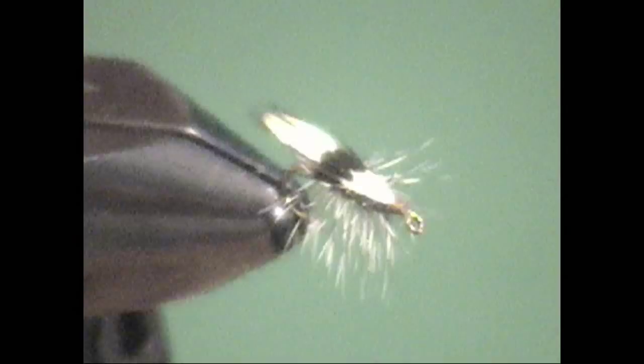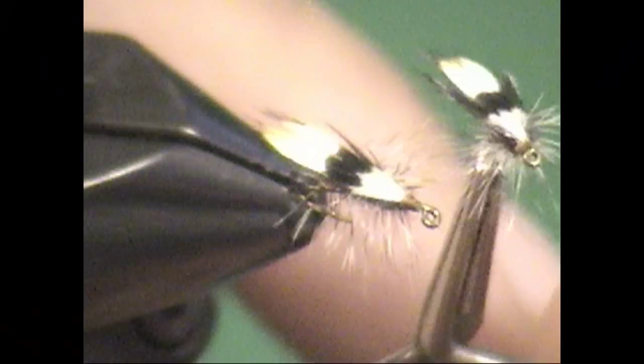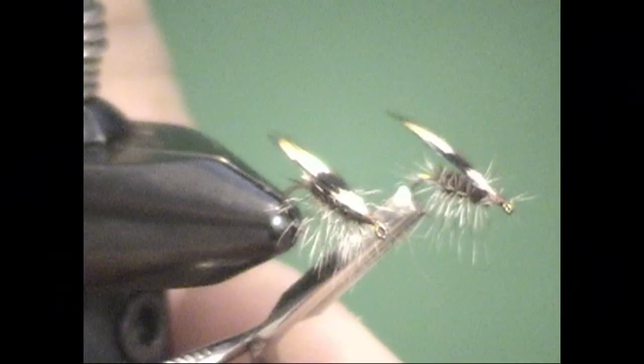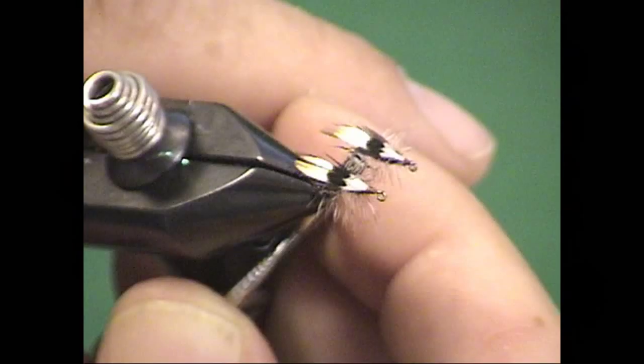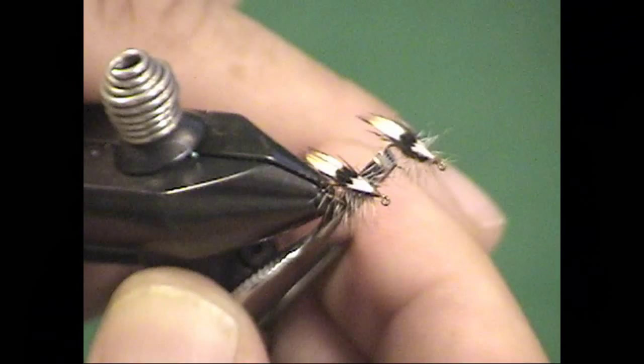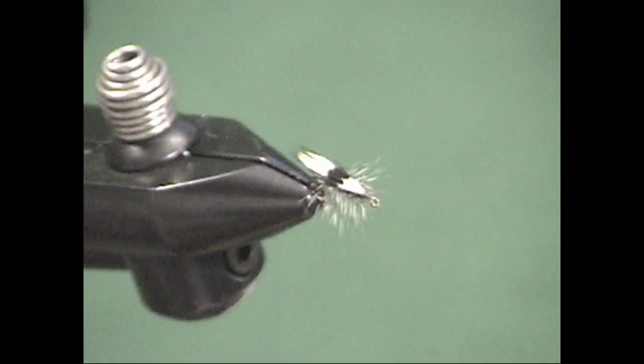This is a great pattern. You can see the Jassid is actually very simple. I have a couple tied here — one in size 16 and one in size 18, not too much of a difference. The fly itself is really reminiscent of a Griffith's Gnat: nothing more than a palmered hackle, a very thin body, and a jungle cock nail which serves as the carapace or shell, and also gives us that little spot so we can actually see this on the water. This fly is designed for really smooth flows — particularly it was designed for the Letort Creek, which is a spring creek in eastern Pennsylvania, a spectacular place to fish.